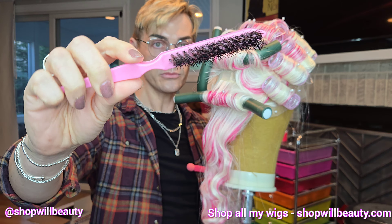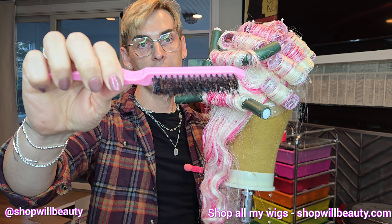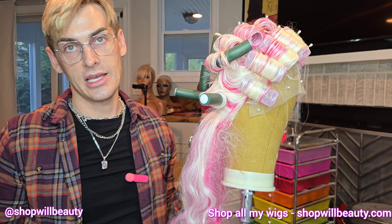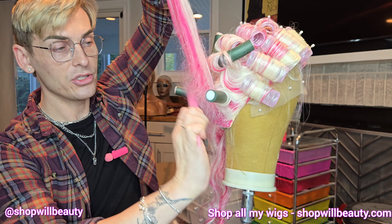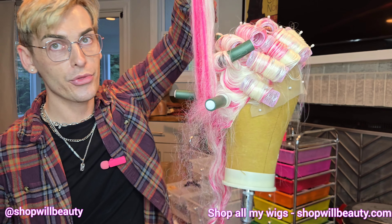I always use one of these really cheap teasing brushes. They're what work for me — it's what I've used for about seven years. I love them, so you don't need a fancy brush. Most people think teasing is just packing some hair at the root, and that's okay, but I like to take it one step further and it makes a huge difference.